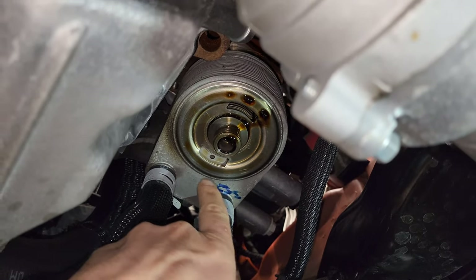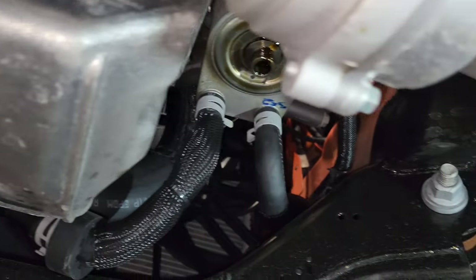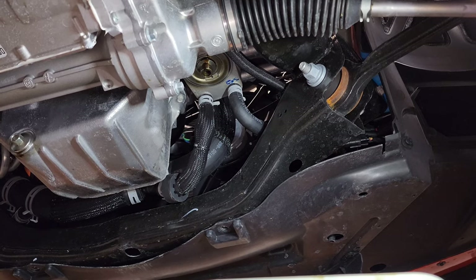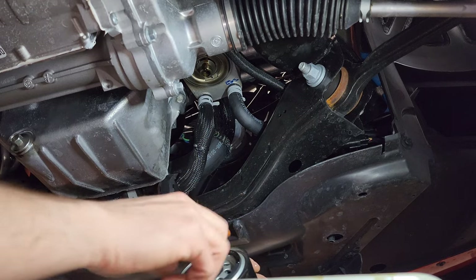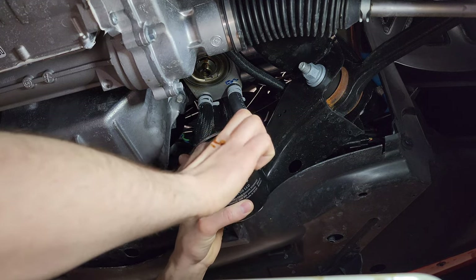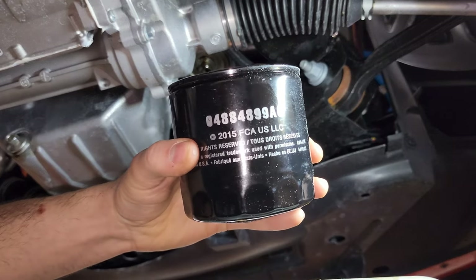Make sure there's no seal left — a double seal is no good. Grab the new filter and lube the top seal, then screw it back on. I just dip my finger — it doesn't really matter what kind of oil you use; I use old oil because it's readily available. Put some oil around that seal and twist it on. That is going to be the part number right there.